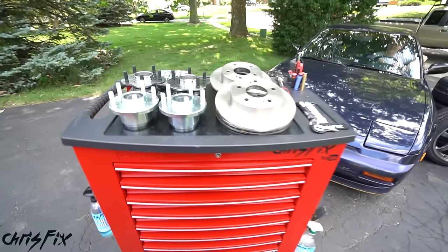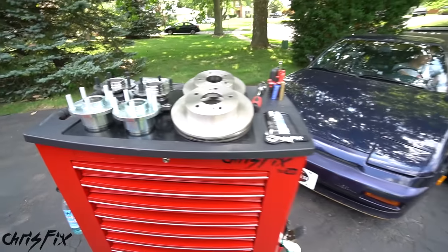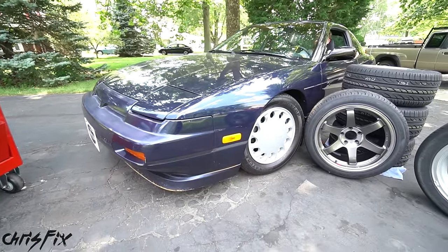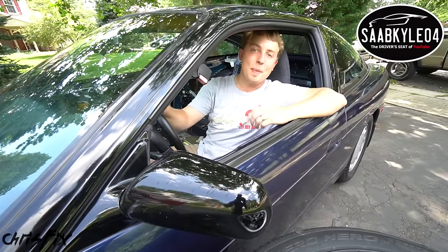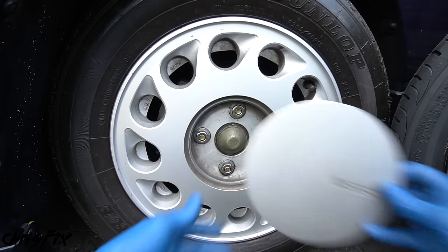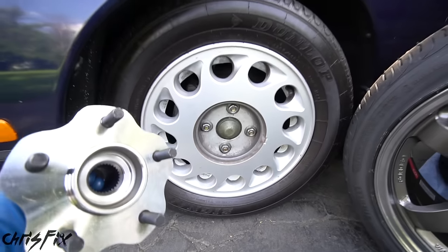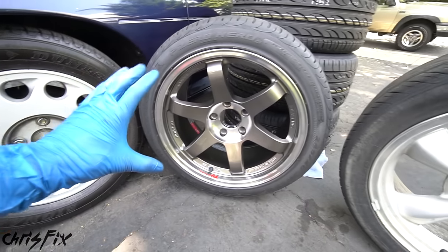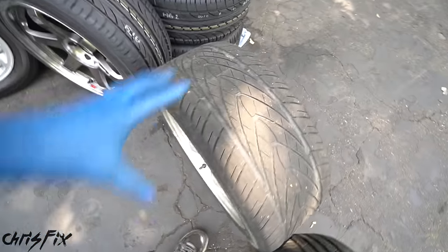Hey guys, Chris Fix here and today I'm going to show you how to do a four to five lug conversion. It's actually really simple to do. We'll be doing it on this Nissan 240 — this isn't any ordinary 240. It is my friend and fellow YouTuber Saab Kiles's car. Some cars come stock with a four lug setup, as opposed to the more common five lug setup, which we'll be swapping in. The five lug setup is so much more common and gives us many more wheel options.